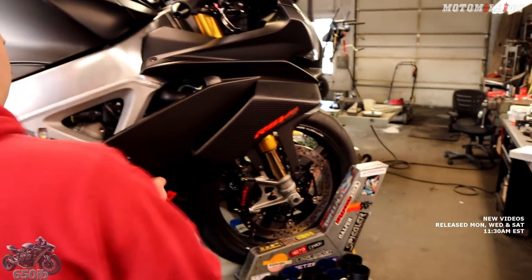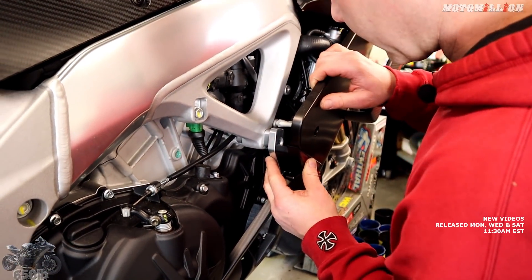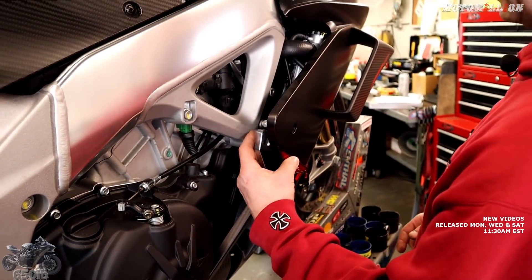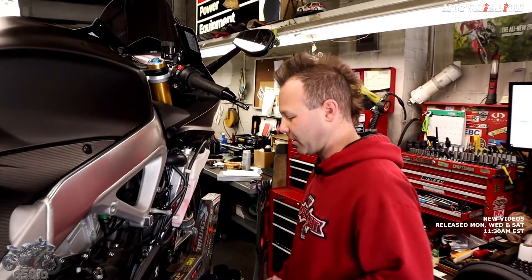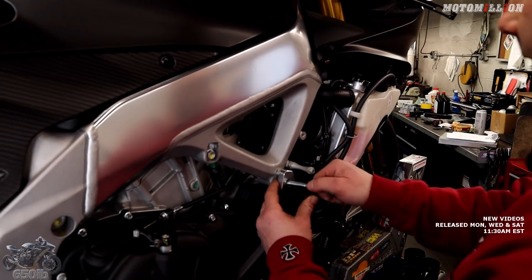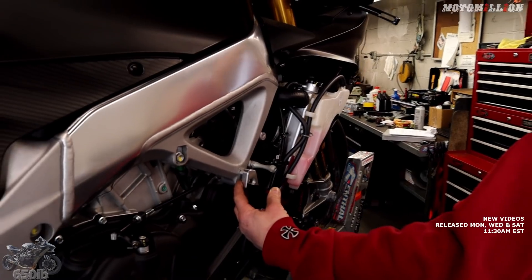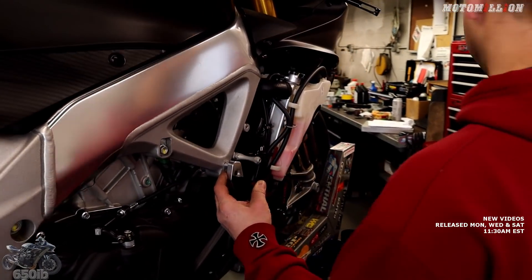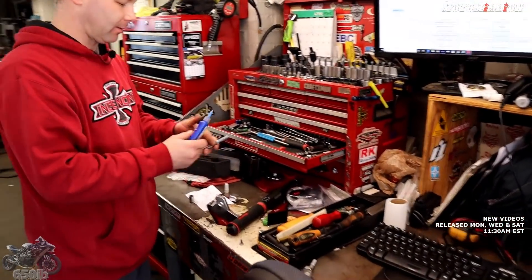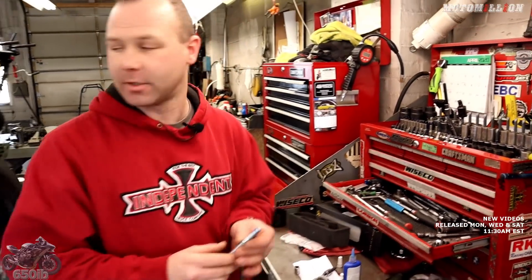Now we're going to put our new insert in there — that's going to fill that gap in nicely. We might be stuck taking the fairing off to tighten this up because there's no way to sneak in around it. That wasn't too painful — got the side fairing off with a handful of clips and a couple fasteners. Now we can see to tighten up. We're going to go with the long bolt — they made it simple for us. A little blue Loctite — don't want that going anywhere, and I can see a lot of vibration from the engine in that particular position.